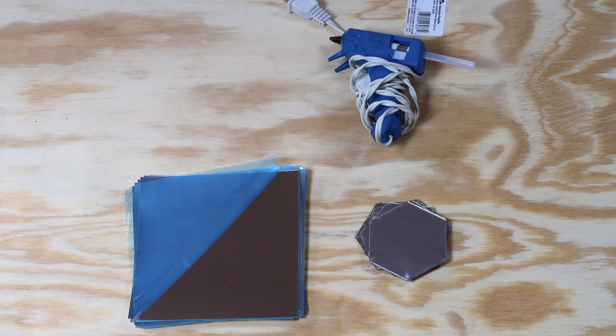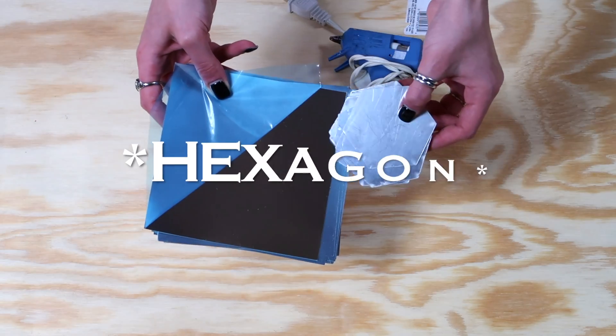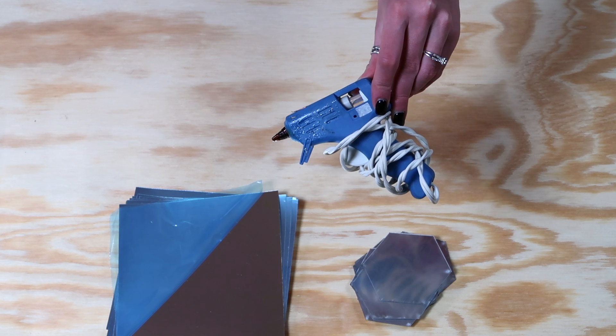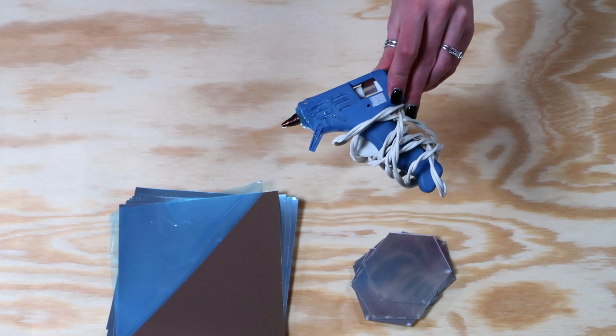First we'll start with everything that you need to make it. You will need a piece of plywood and some mirrors — I chose square and octagon shaped ones. I thought I would use hot glue, but the mirrors ended up having an adhesive on the back that was really strong, so I didn't end up using the hot glue.